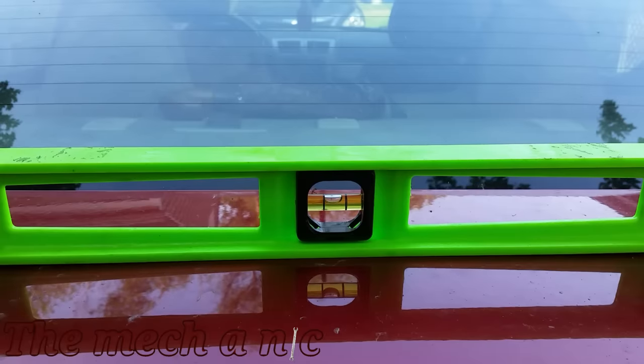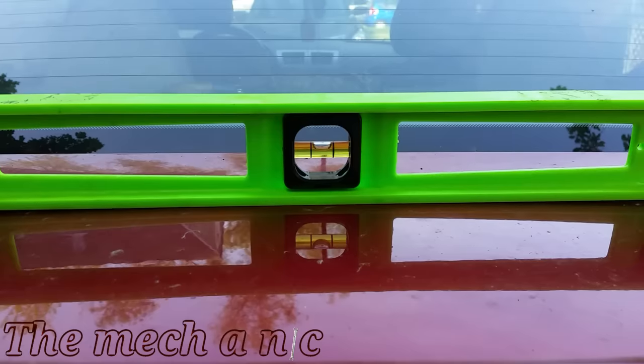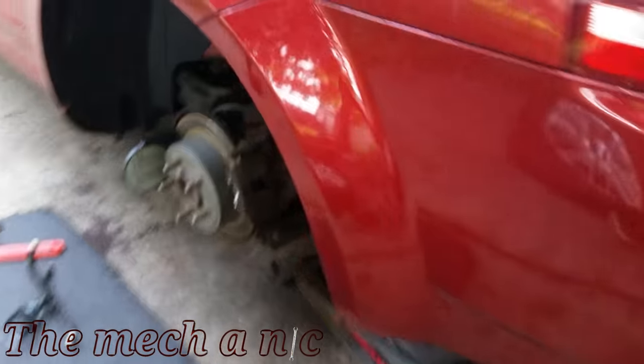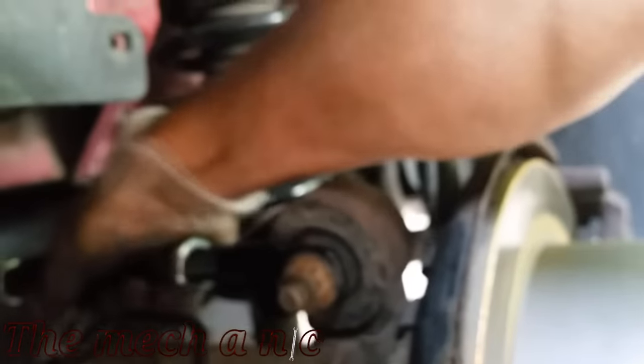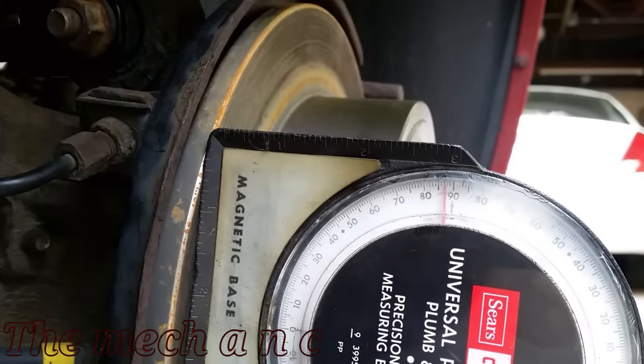You can imagine how much that throws the camber angle off. Let's check where we previously set it at 90 — and as you can see it's no longer at 90 now that the vehicle is level. This is a really major factor when trying to get your camber correct: you have to make sure the vehicle is level before you start making adjustments. Now that the car is level I can make my adjustments one more time to get back to that 90-degree mark.